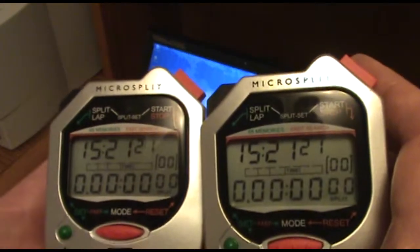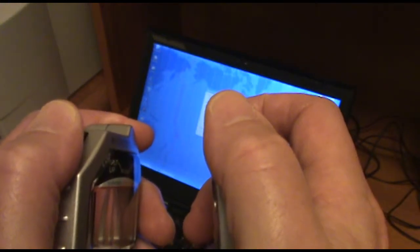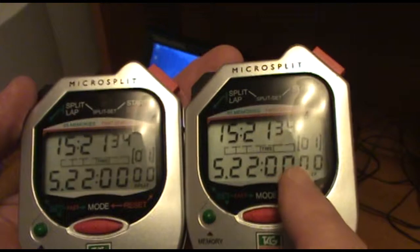The next thing I'm going to do is press the start stop and split lap buttons on each watch simultaneously. Three, two, one, go. That puts the watch into split mode.